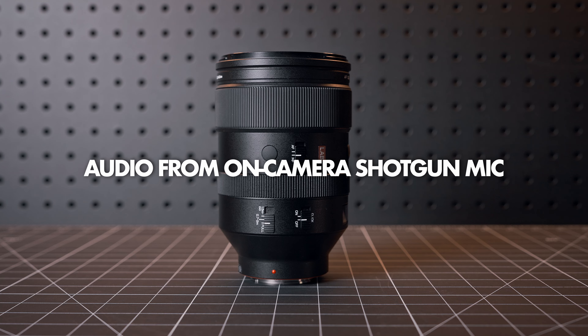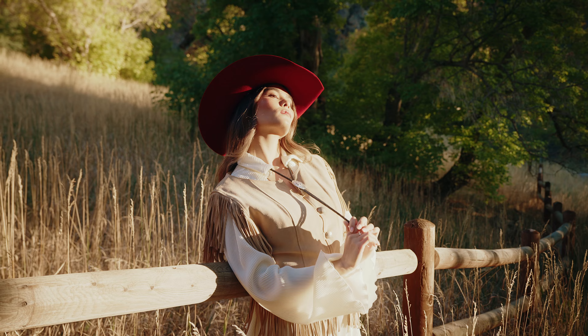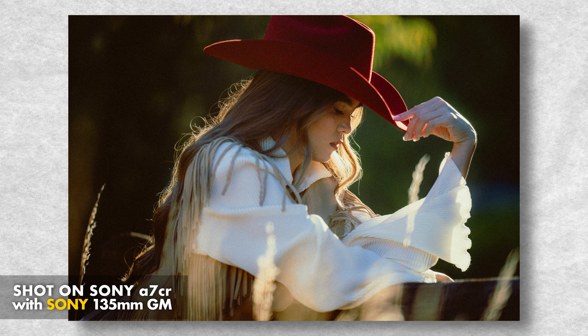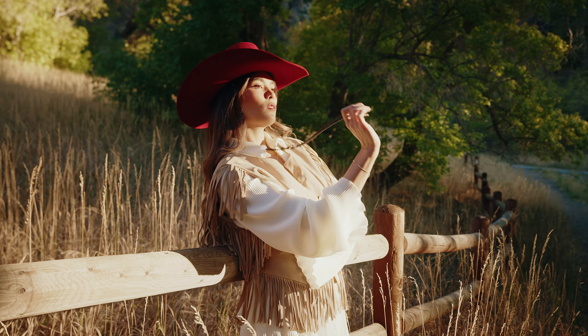I wanted to see if the focus noise would be picked up by an on-camera microphone, so here is the audio of the lens focusing with a shotgun mic on the camera. I don't think this is a deal breaker, and I imagine most folks in the market for a 135 are probably using it for stills, but when we consider that the Sony 135 is completely silent, it is something to keep in mind.